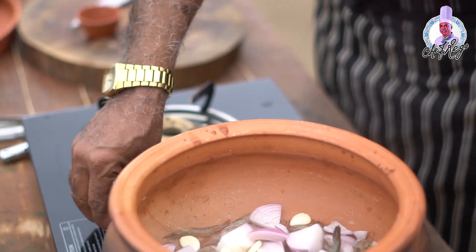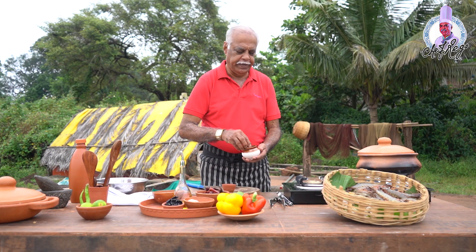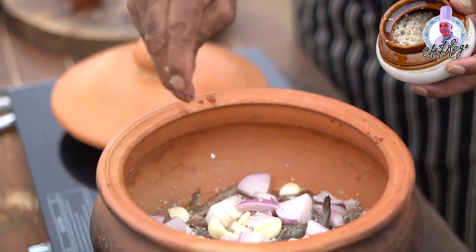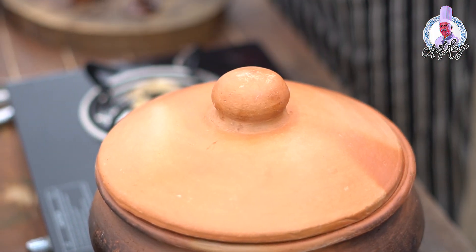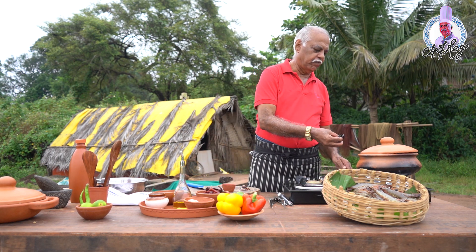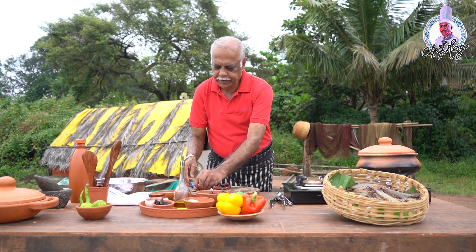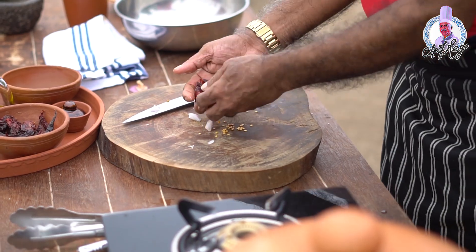Then I'll put rock salt in it — about one tablespoon. See how they jump! Now I'll add kokum, about seven to eight pieces. Then I'll put in red dry chili, about three to four.